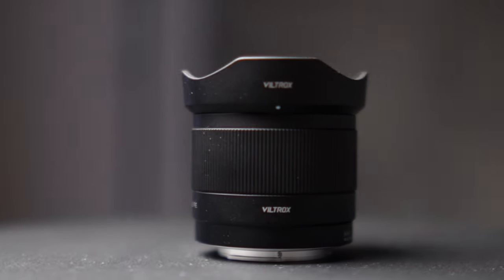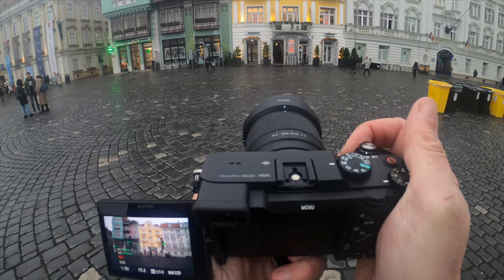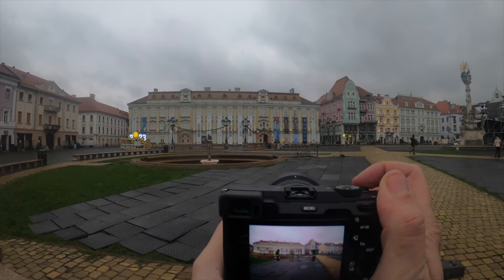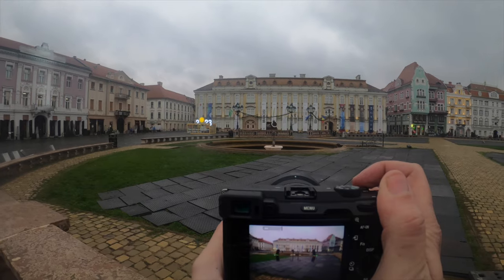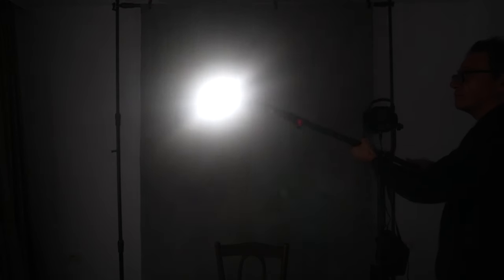Parlando del flare: ho fatto alcune foto in questi giorni di dicembre, uscendo tra le 15 e le 17, poco prima dell'imbrunire. Personalmente non ho avuto nessun problema con il flare — l'ho anche cercato, ma il sole timido di dicembre non ha dato fastidio. Ho fatto delle prove anche con la luce artificiale e c'è del flare, ma nulla di grave.